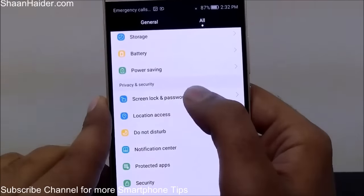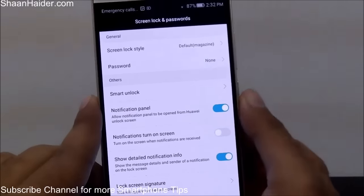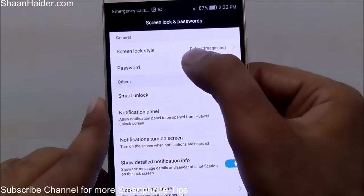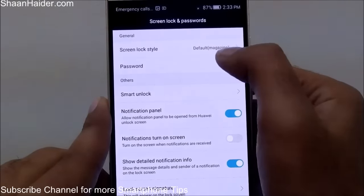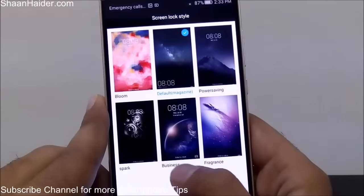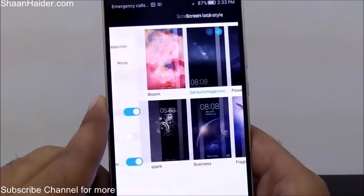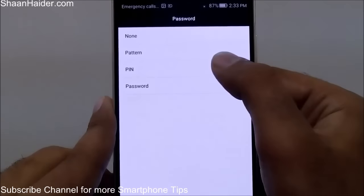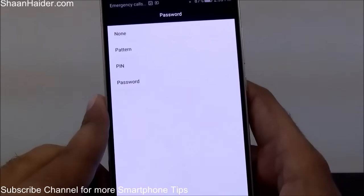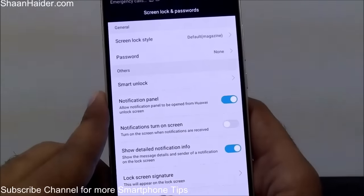Here is the Screen Lock and Password section. You can choose which type of lock style you want on your lock screen — right now it's Default and you can select any lock screen from six options. When it comes to password, you have three options: Pattern, PIN, and Password. You can also use the fingerprint scanner to unlock your device.